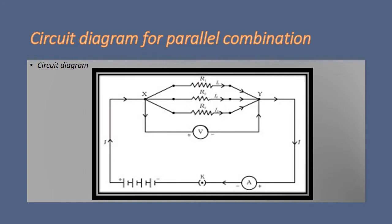We are going to derive an equation to calculate the total resistance when three resistors are connected in parallel in a circuit. To do that we have to analyze the circuit diagram. We can see three resistors R1, R2 and R3 connected between two common points X and Y. Across this we have connected a voltmeter to measure the voltage, an ammeter in series to measure the current, and the whole arrangement is connected to a battery through a key.